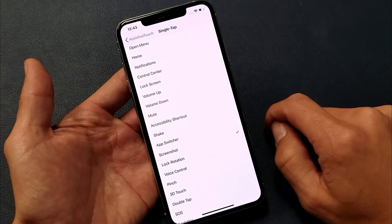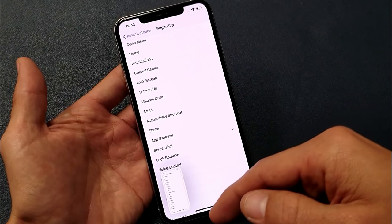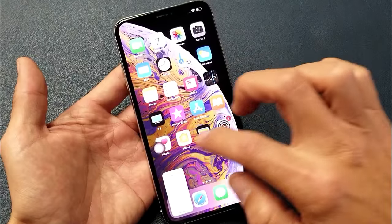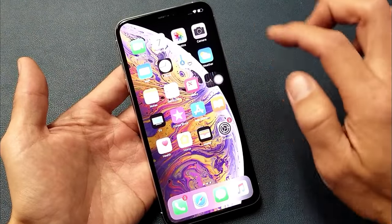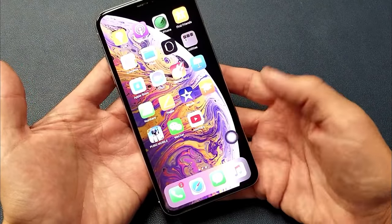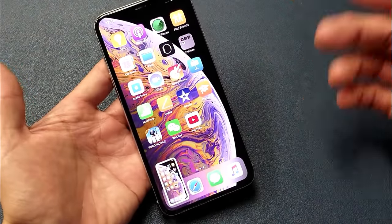So even wherever you are, this floating icon is going to be on top of the screen. You can leave it anywhere you want, and any time you tap it, it's going to take a screenshot.